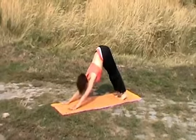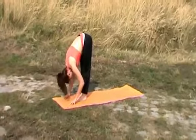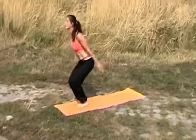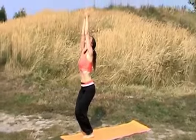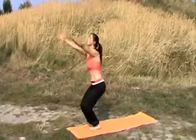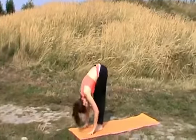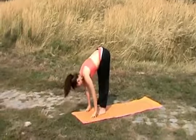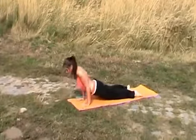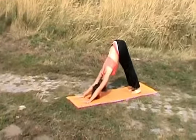On the inhale, step or jump forward. Straightening up your back. Exhale, bending down. Inhale, come through a squat, raising up your hands. Exhale, standing up straight. Inhale, come through a squat. Exhale, diving down. Inhale, back straight. Exhale, jump or step backward. Inhale, opening up your chest. Exhale, moving backward.